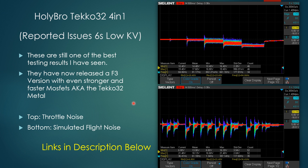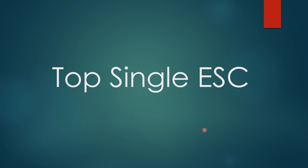Holybro has addressed the low-KV 6S issue with their new Metal Tekko32, a 60-65 amp ESC with an F3 microcontroller unit. So that concern has been resolved. On the graphs, the top shows the throttle noise test and the bottom shows the simulated flight noise — the Tekko32 is still in the top tier of ESCs.